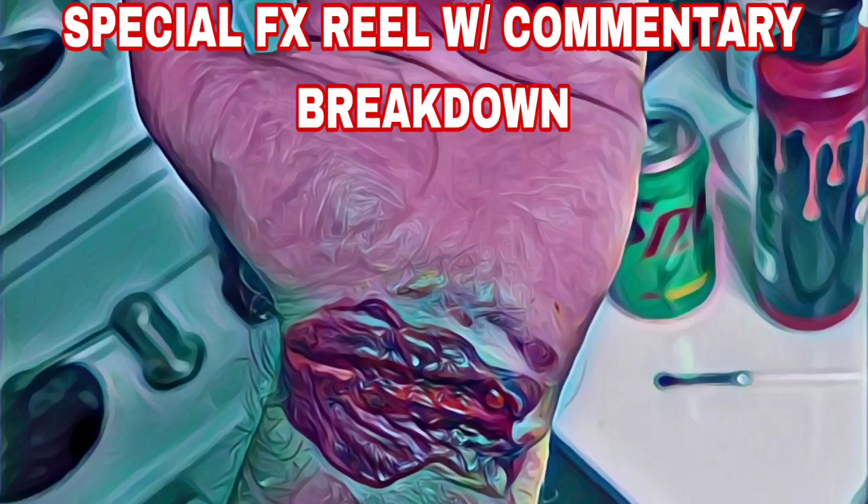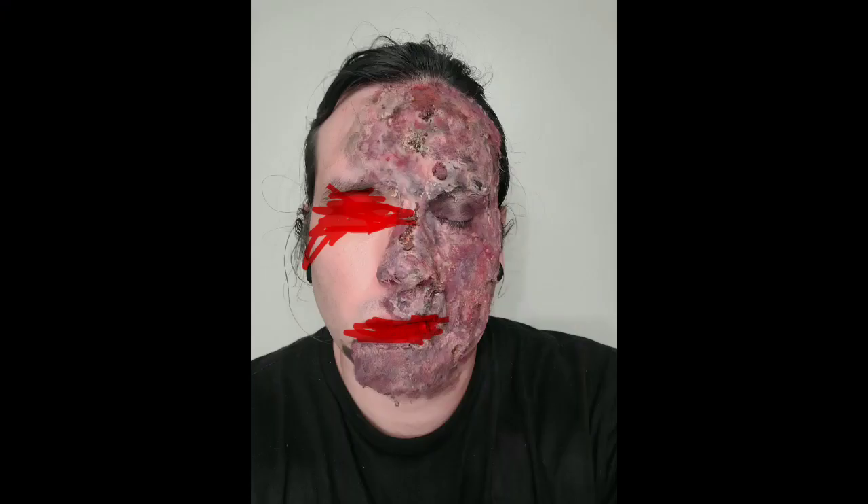Mr. Death Broth. So this is cotton swabs pulled apart with the base of liquid latex, then liquid latex laid up on that. Then it was a generic eye shadow from Target, which was dabbed on different colors to get the right textures. Then I put some coffee grounds on the face to further make it look disgusting.